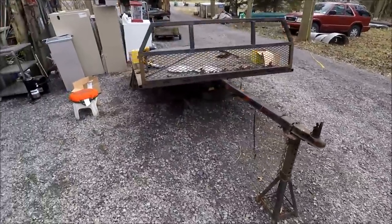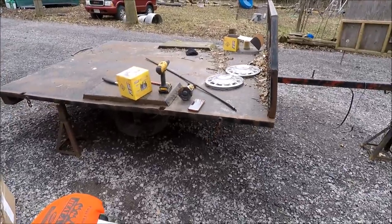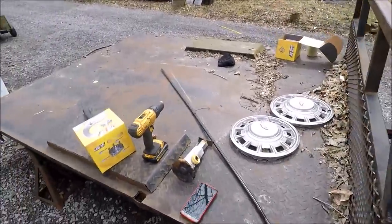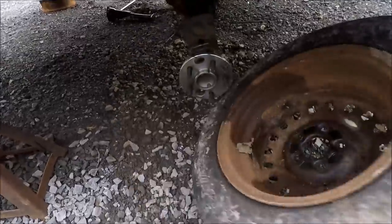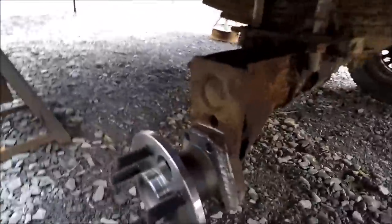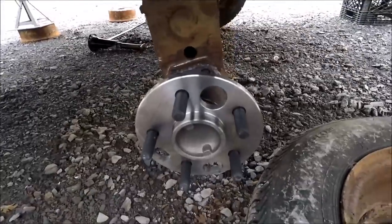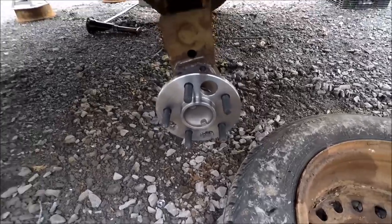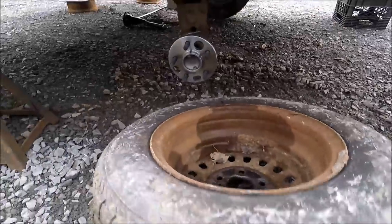In a couple hours I have a welder coming over - he's going to put these hubs on for me and just charge me $75 to weld the hubs on, and that'll be that. The guy came by and welded the hubs on for me - that's a pretty good job I think. He knew what he was doing and got done pretty fast, under an hour, so it was $75 total. Now I get to put on the tires and have a nice little trailer for myself.